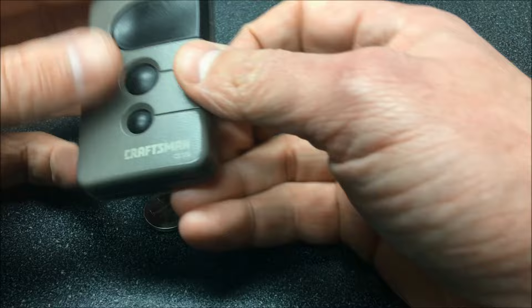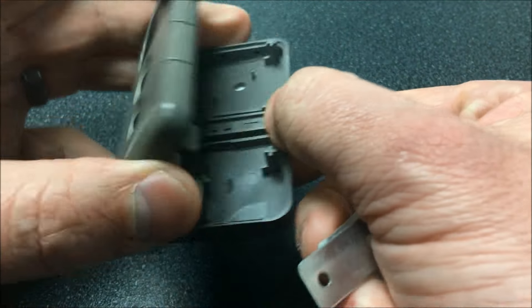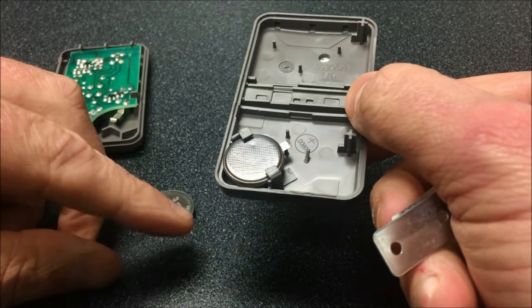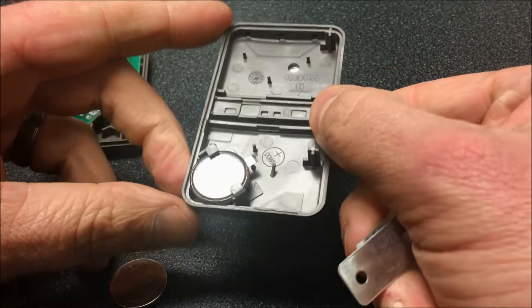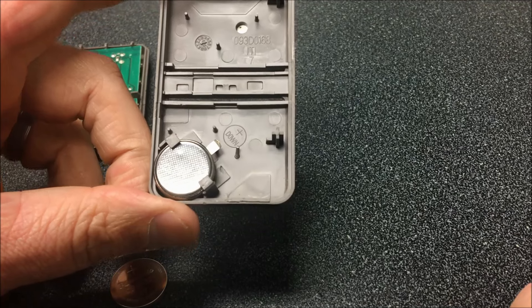First off, we're going to remove the visor clip from the unit and use that to pop it apart. Now we've exposed the battery. These units do use a CR2032 coin style battery, so you can pick those up at any hardware store, battery store, or even our website, dooropenersandmore.com.